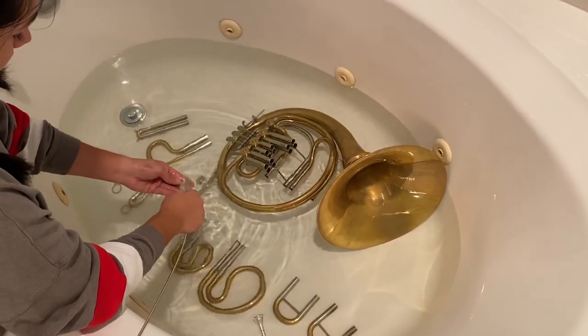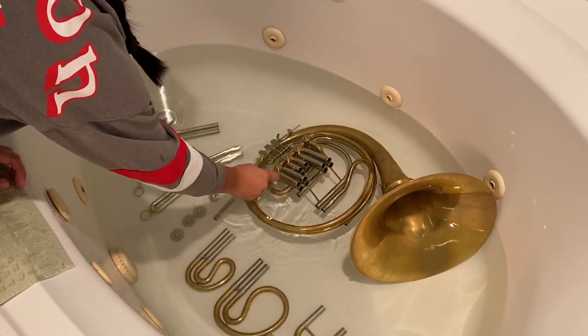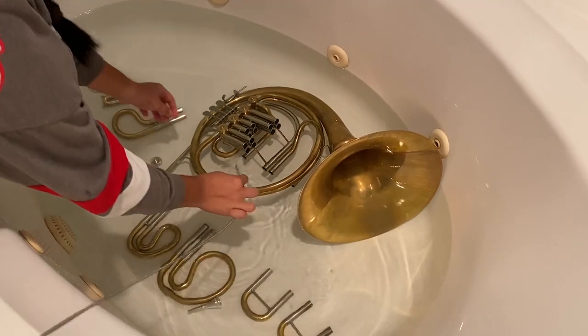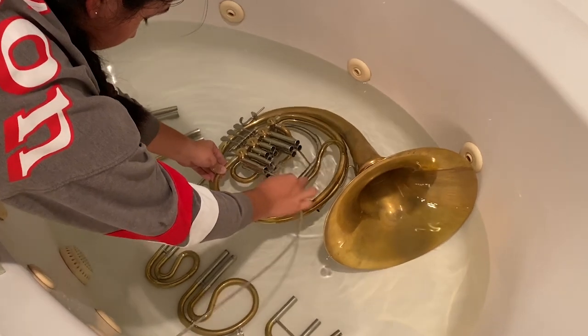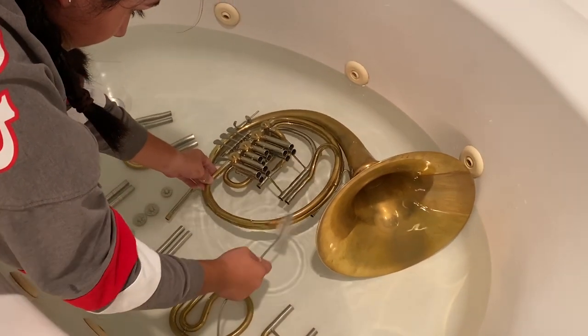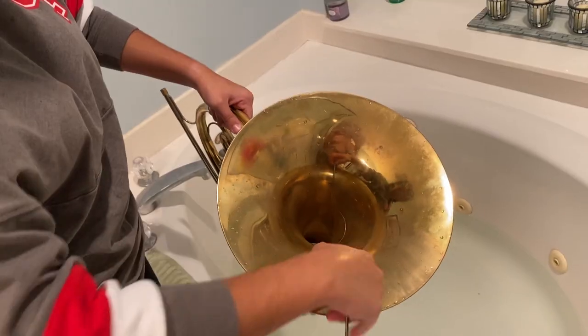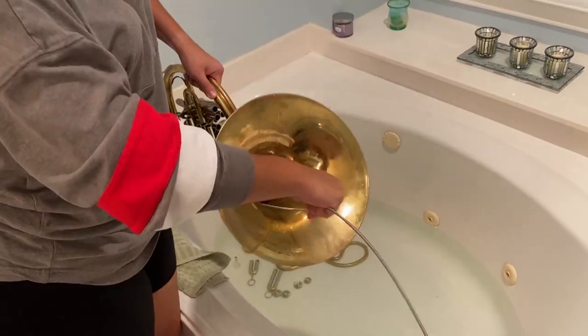Once you're done with that, move on to the rotary covers and scrub them. Now set the slides off to the side and move on to the horn. First, scrub the inside of the slides of the horn — every single one. Then take the large end of the snake and go through the bell, putting the snake in as far as possible without jamming it too far.